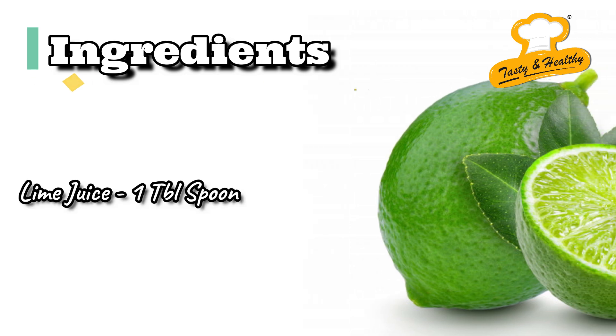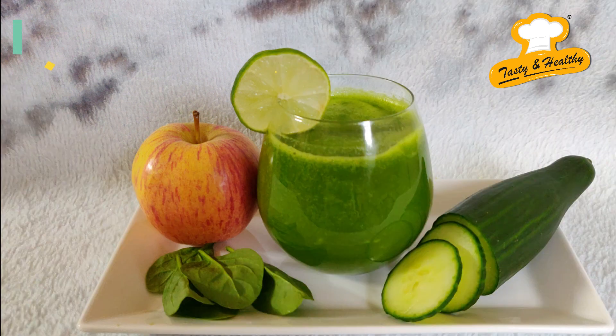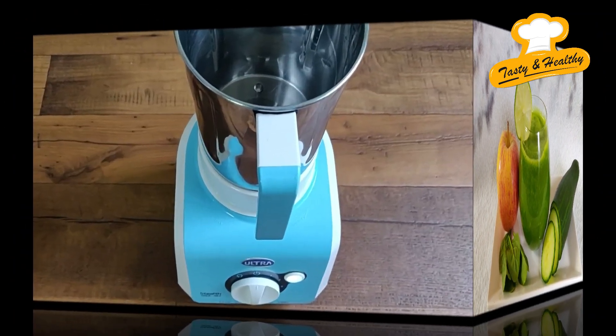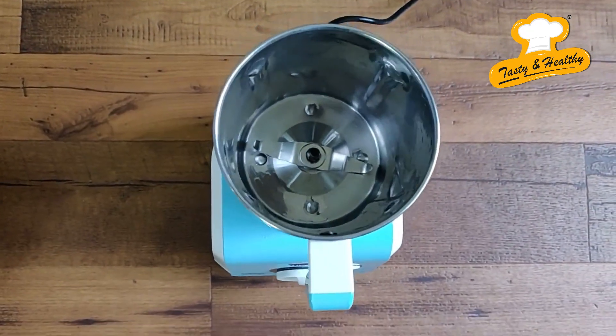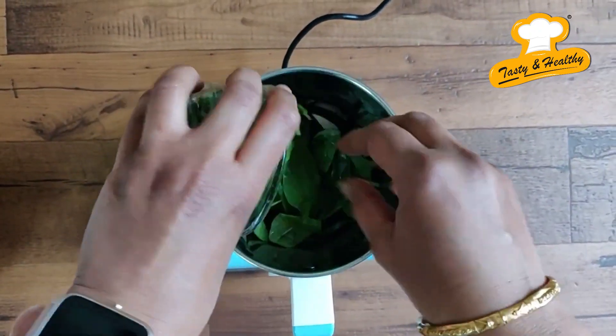Also add 1 tablespoon of lemon juice. Now let's see the preparation.